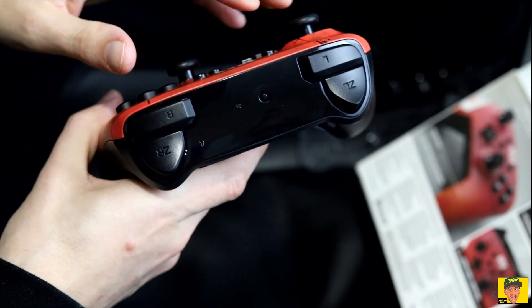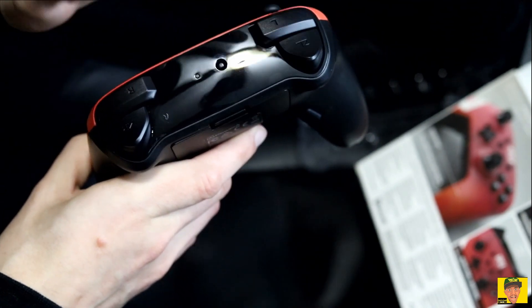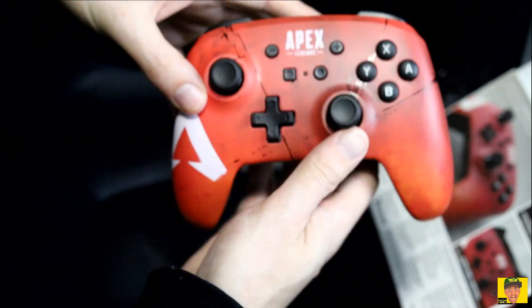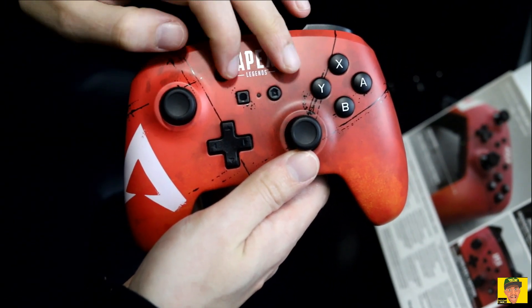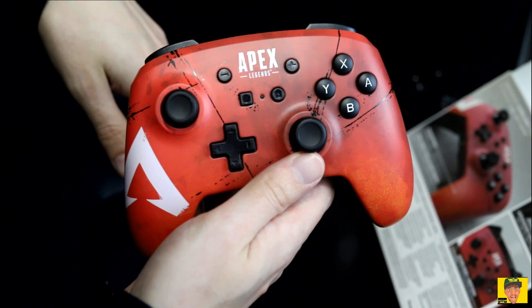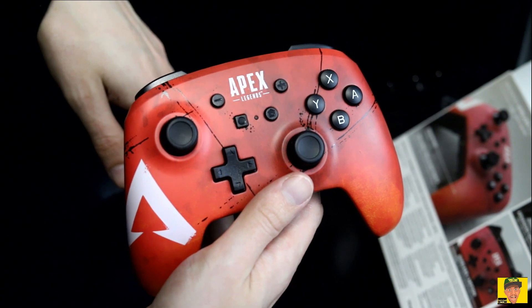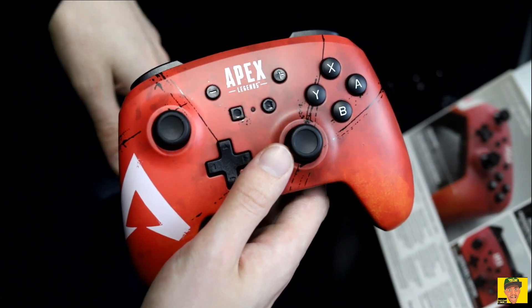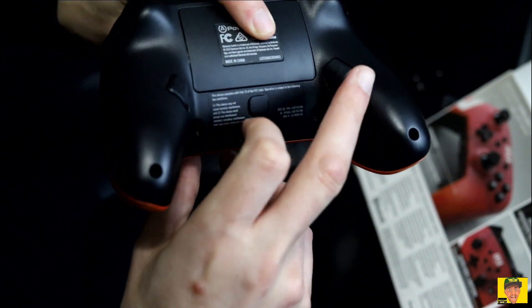On the top you do have your sync button, and of course your traditional ZR, ZL, left and right triggers. In the front you have the home button, capture button, and your plus and minus buttons — or start and select as I like to call them. This controller is going to run you $49.99, so it is a little bit cheaper than the Nintendo Switch Pro Controller. With this one you are getting a couple of extra buttons for button mapping as well.